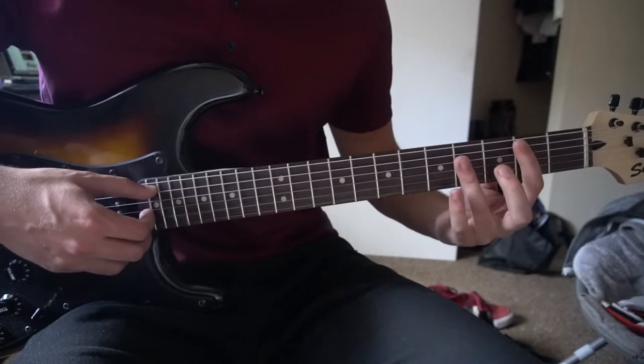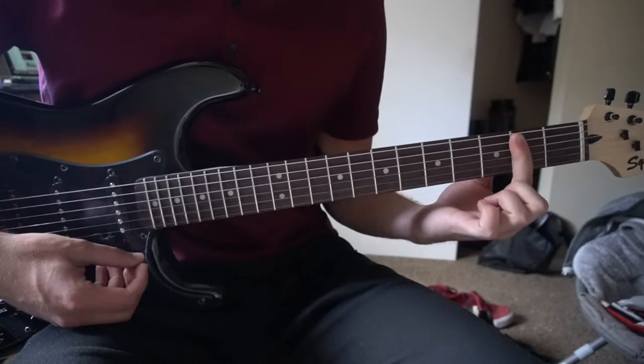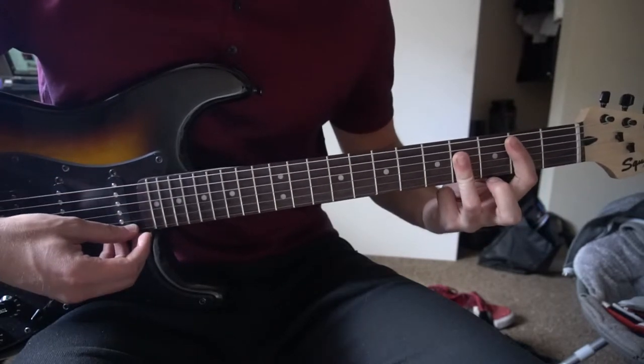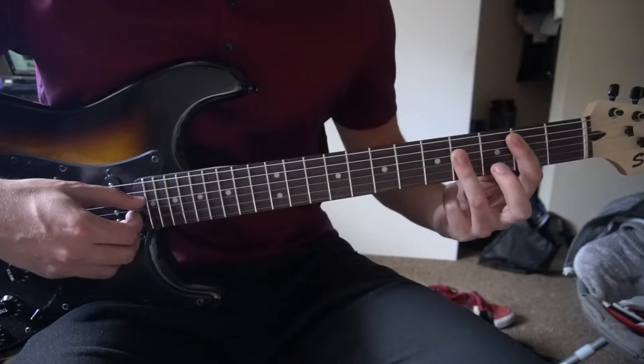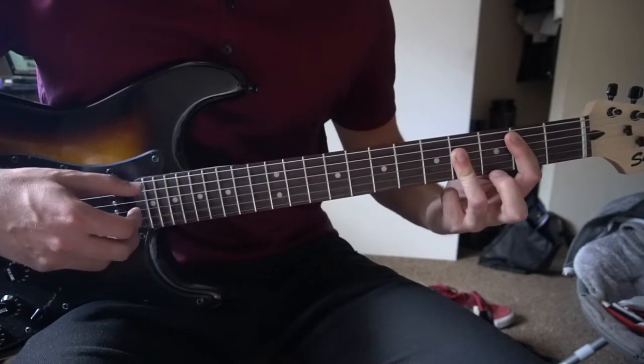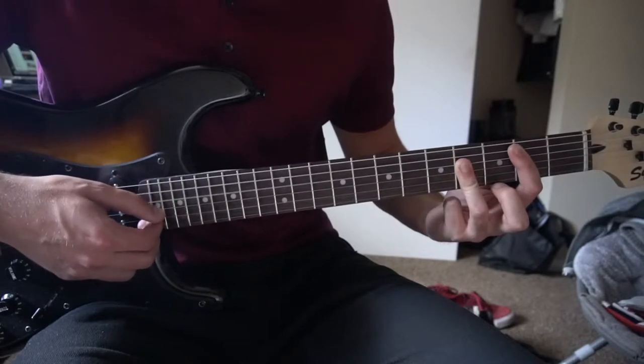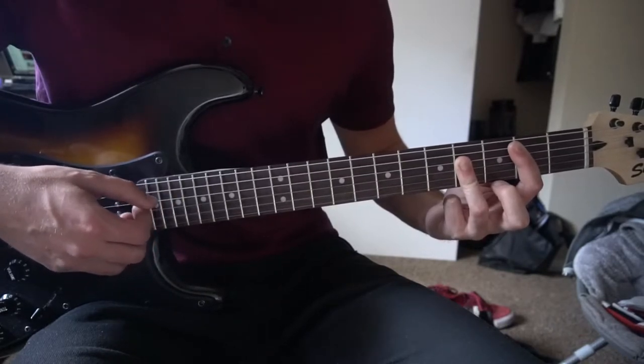Next we're going to go to our B chord. Bar the 5th string down from the 2nd fret with your index finger, and also bar the 4th fret from the 4th string down with your ring finger. And you're going to pick A, D, G, E, G, D.